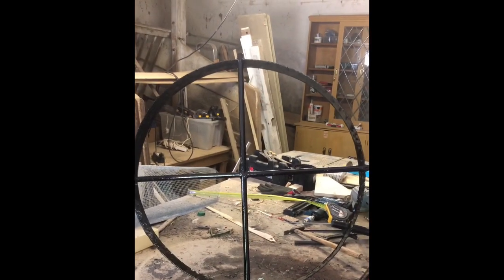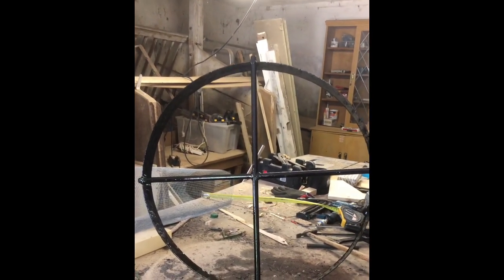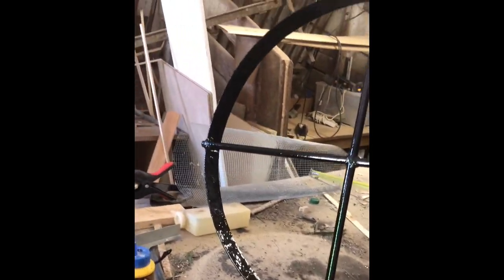Here we have the finished frame. We've given it a quick coat of black hammery paint to give it some protection. We'll let that dry and then have a look at adding the micro bubble tube.